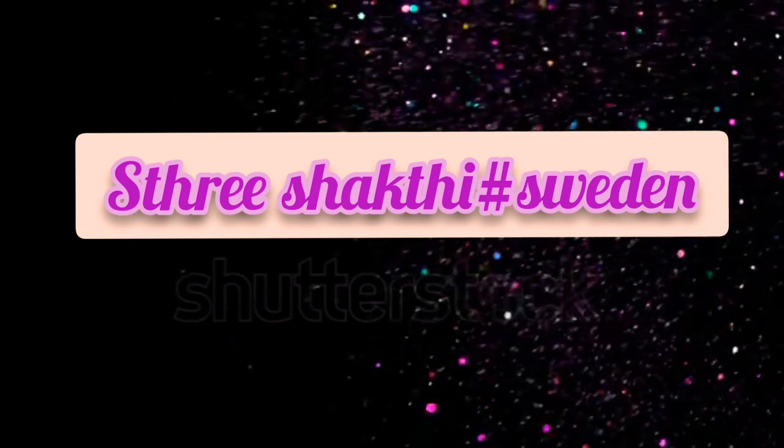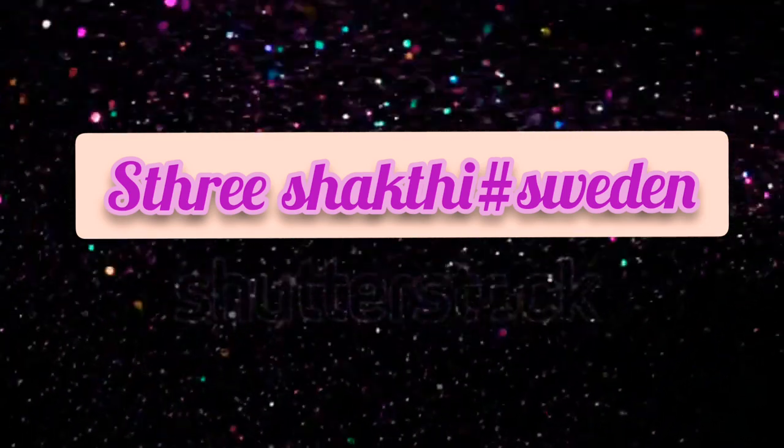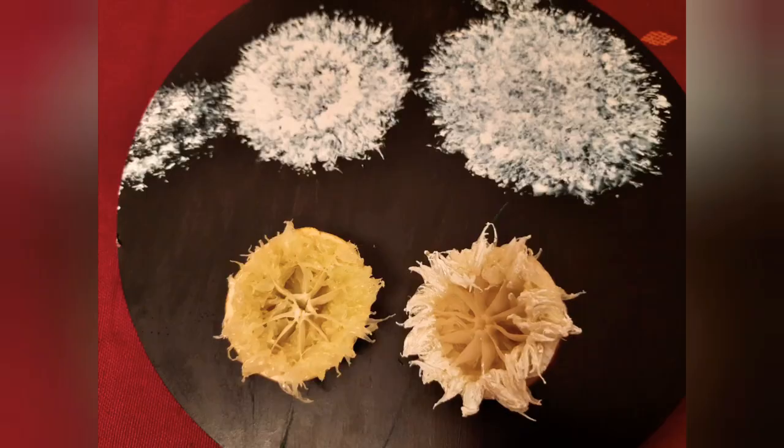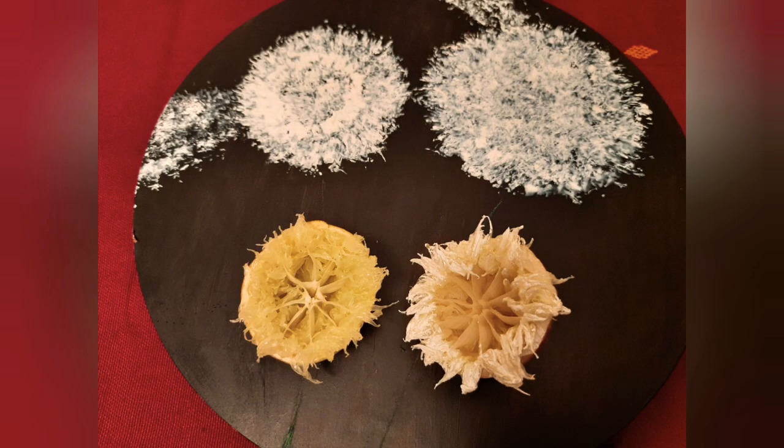Hi all, welcome back to my channel Trishakti Sweden. If you haven't subscribed yet, please do subscribe and thanks for all my supporters. In this video I'm going to show you how to make a beautiful painting of dandelion flower seeds with the help of a lemon rind.